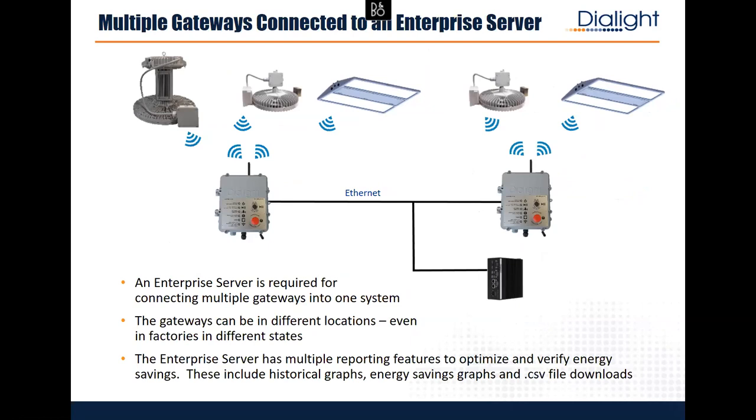Each gateway handles 120 nodes — that's fixtures and sensors combined. If you have more than that, you need more gateways. Say you have 200 lights — you need two gateways. You can have two separate IP addresses and they'll operate in their own groups. If you want them all in one big group, you use what we call the enterprise server — a single IP address that talks to all lights through all gateways. With 1,000 lights, one button dims them all to 50%. The enterprise server also has reporting capability.